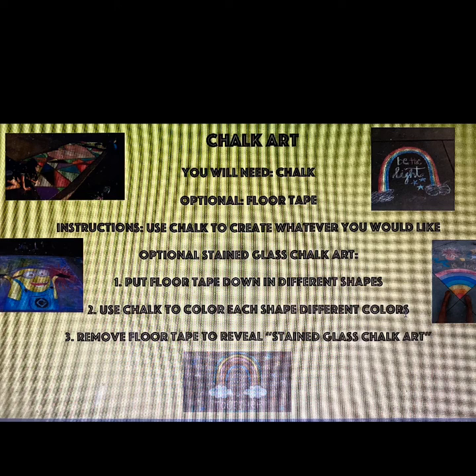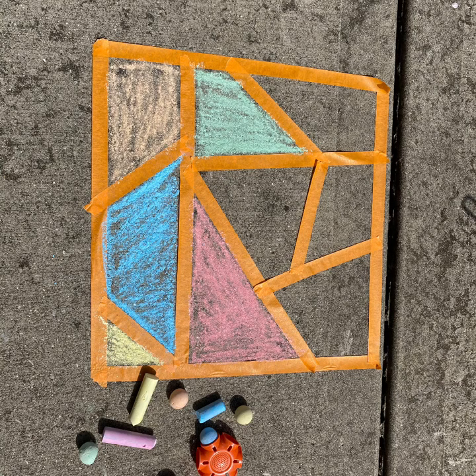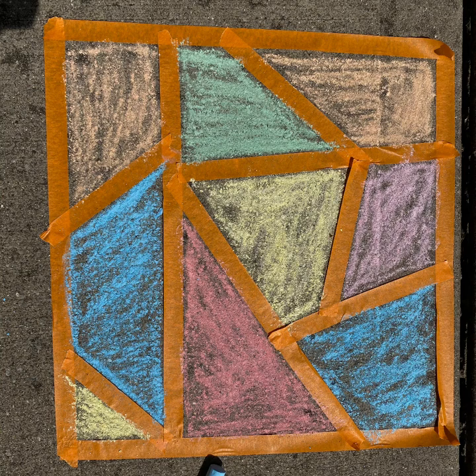Use the chalk to color each shape a different color, and then remove the floor tape to reveal the stained glass chalk art. I will show you in my video how I put my floor tape down on the sidewalk to get my different shapes, and then I started coloring each shape a different color.